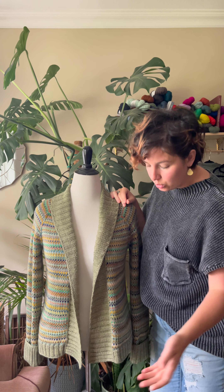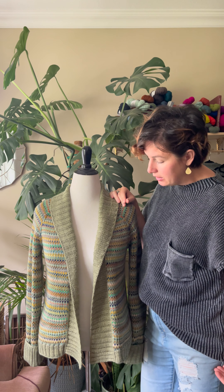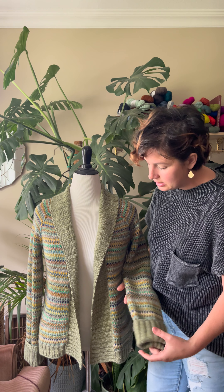As always, the length of your cardigan is totally up to you. We've done a longer cardigan to hit mid-thigh, but if you want to do it shorter you're welcome to. Same with the sleeves — it's very easy to customize the length on that as you go.